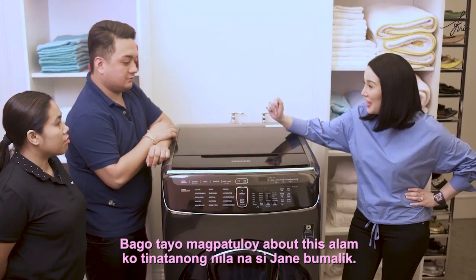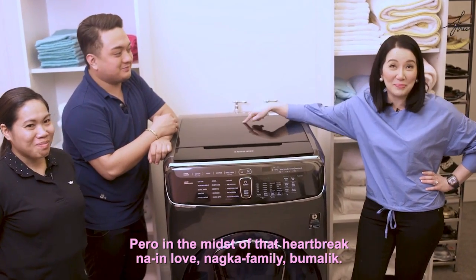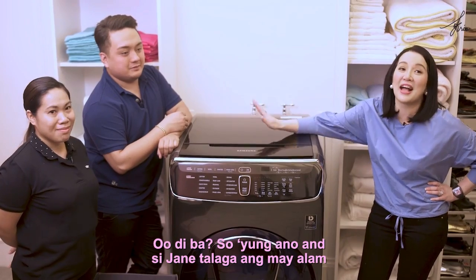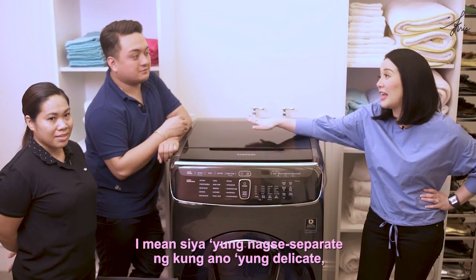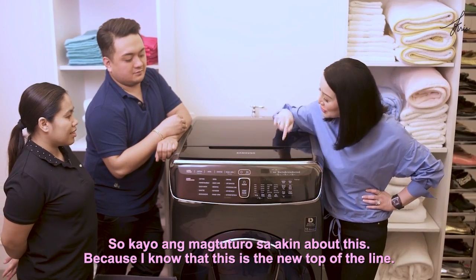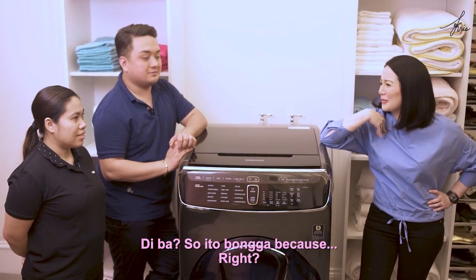Before we continue, I know everyone is asking about Jane coming back. In total, how long were you away? Two years — two years away after being heartbroken. But in the midst of that heartbreak, you fell in love, started a family, and came back. Si Jane ang may alam about all the clothes — she's the one who separates the delicates, items that need stronger washing, and items for dry cleaning. She will teach us about the new Samsung top-of-the-line washing machine.